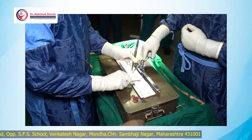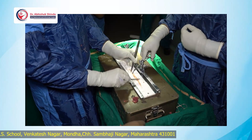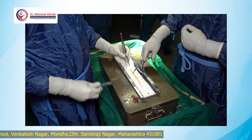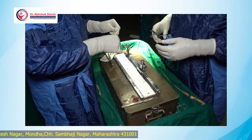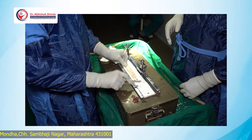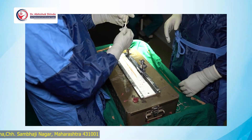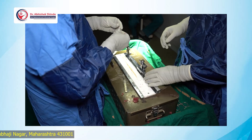For the graft soakage, I use saline and put vancomycin in powder form, so that the vancomycin-soaked graft — it has been proven even in the literature — gives less chance of post-operative infection. Once you have measured the graft, you can prepare it on this board.